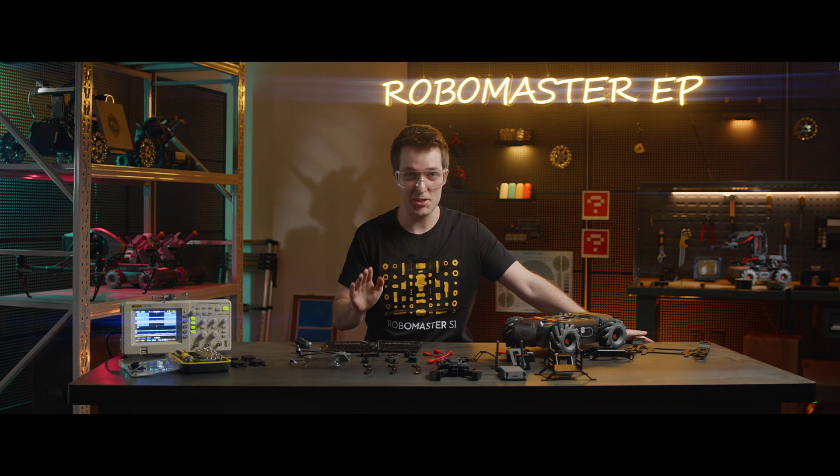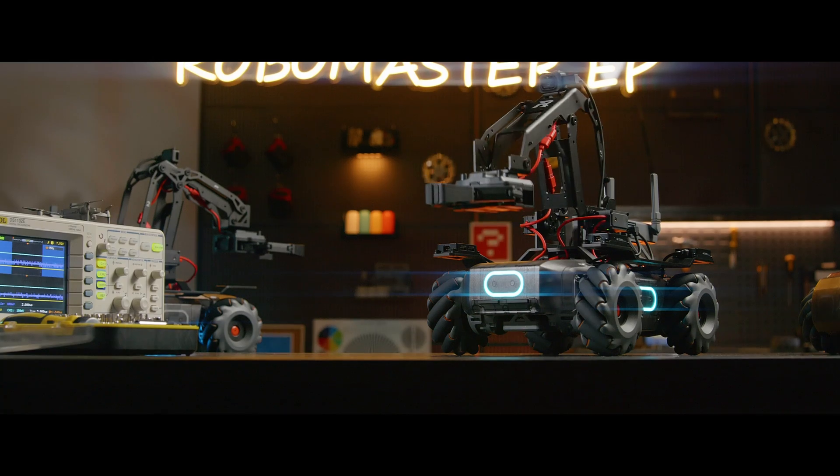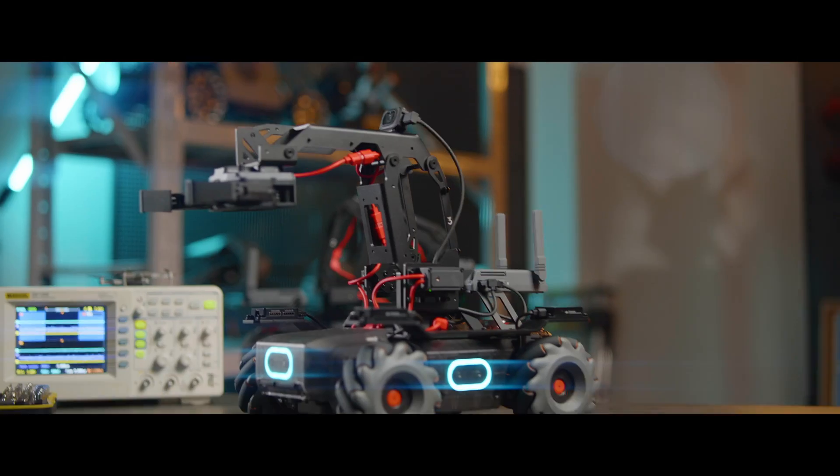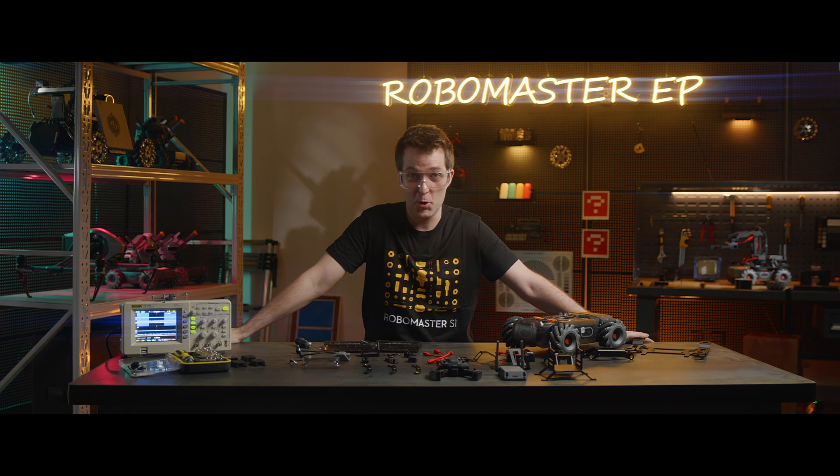Welcome future RoboMasters! It's time for class. Today, we're going to assemble the RoboMaster EP Engineer form.